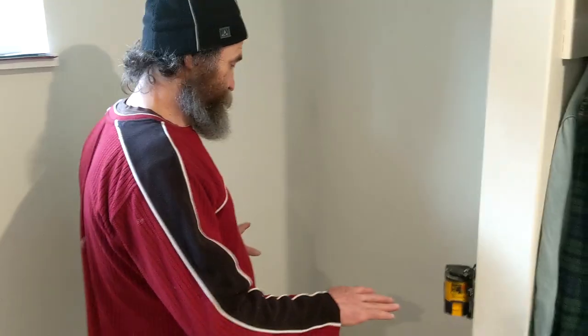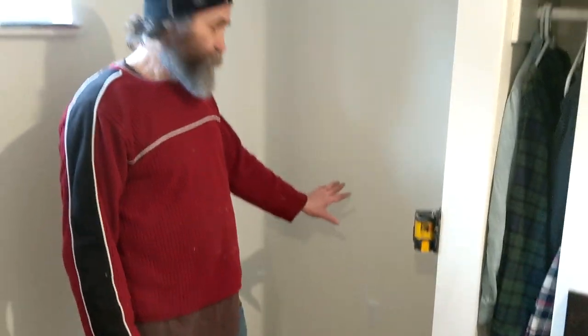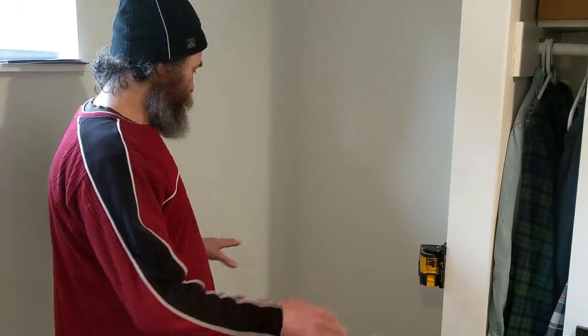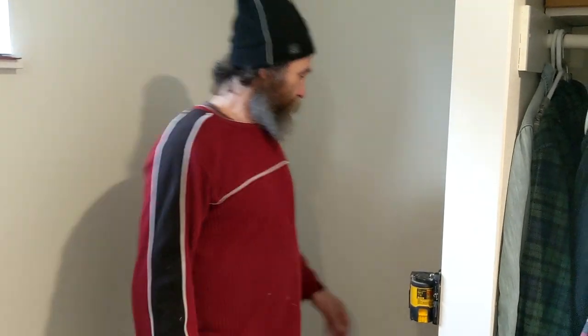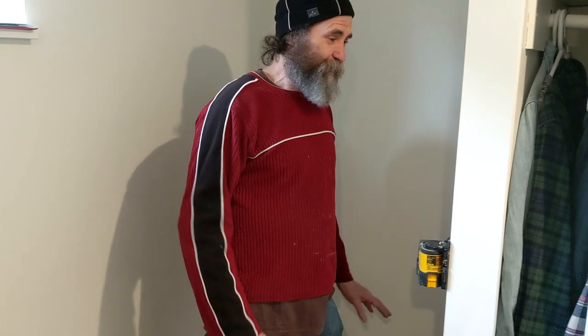The desk is gonna be here, standing right here. We have a plug in there to connect a computer, so this is a good space for it. Like you guys know, I just work with what I had — I had some stuff left over here.